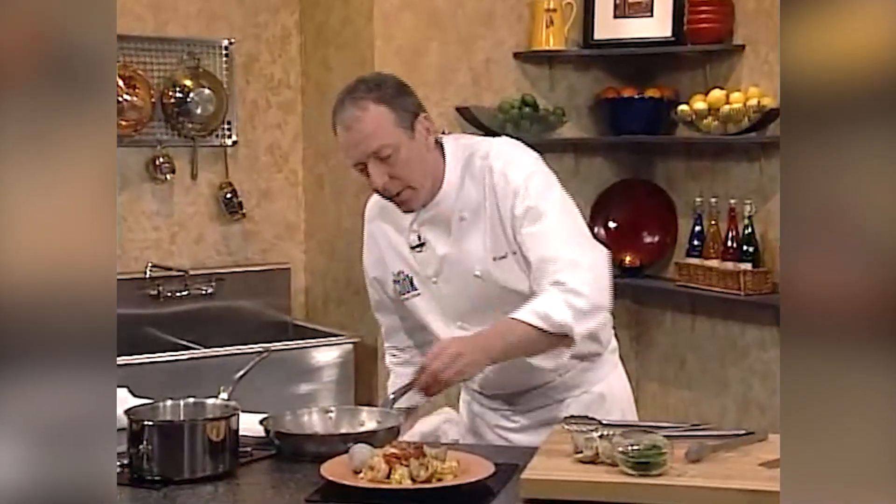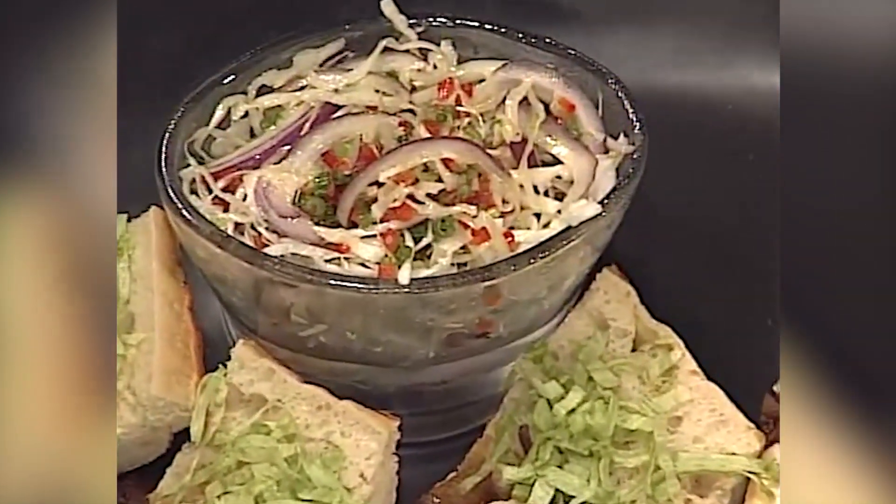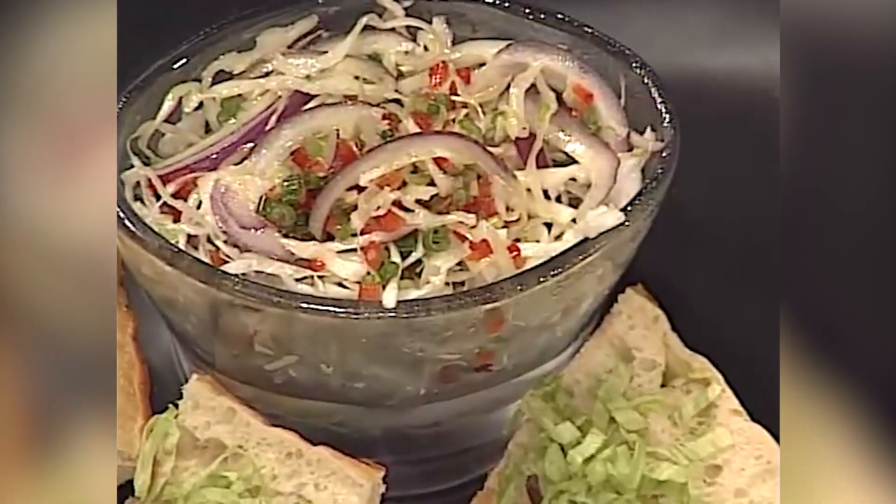Let's take a little break, and then when we come back I still have to show you how to make a wonderfully delicious spicy slaw to go with the hero we made earlier today on Let's Cook. Don't go anywhere — we'll be right back.